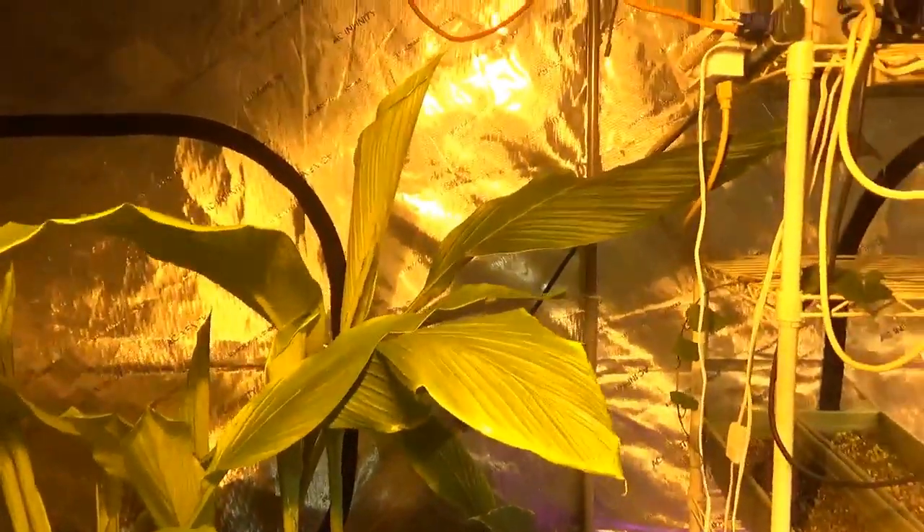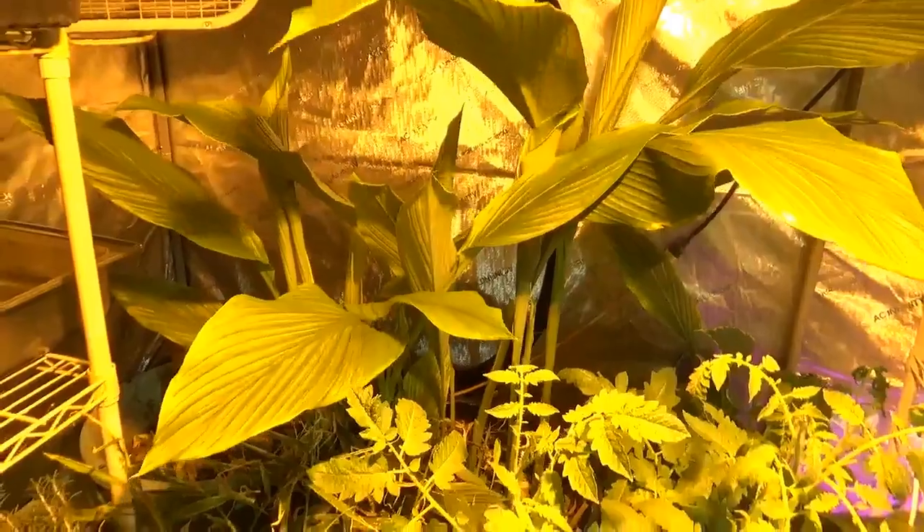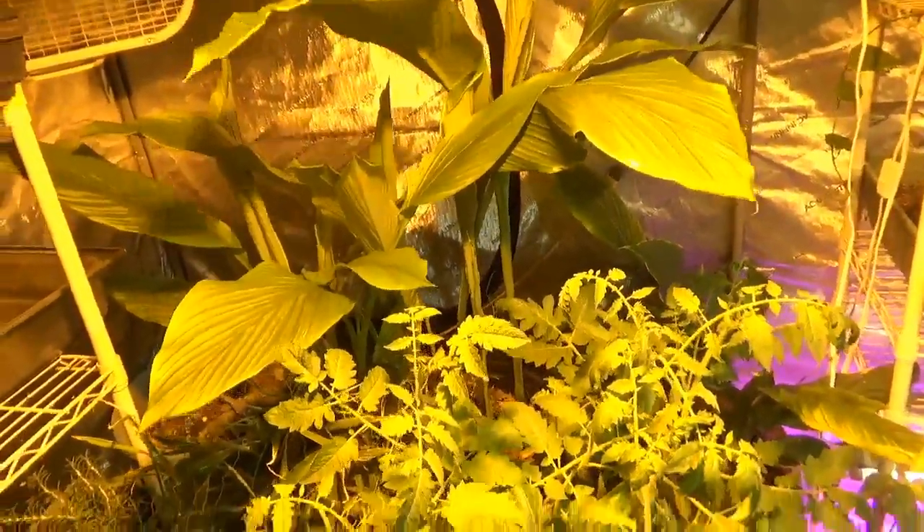Pretty exciting to see the jungle exploding in here. The turmeric has just blown up. Thank God we're getting close to a season where that can go outside. The other one is barely getting any light because it's in the shadow of its older — well, I was going to say older sisters. Sort of, more like mom.